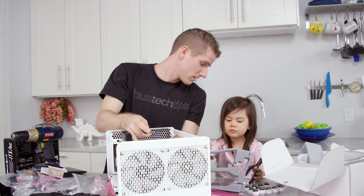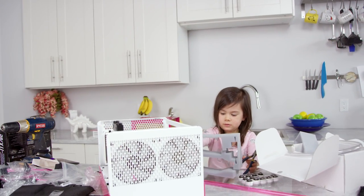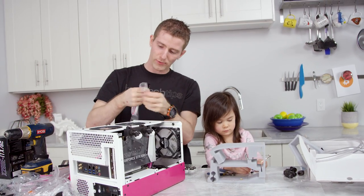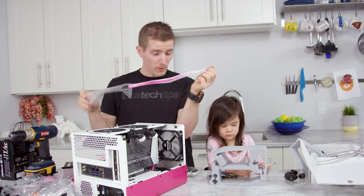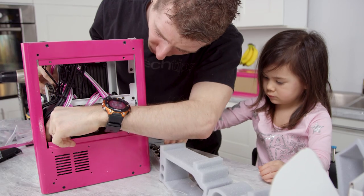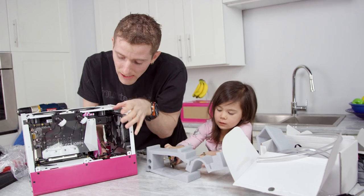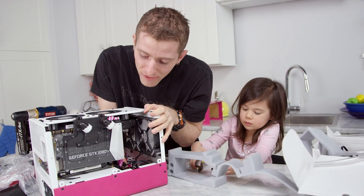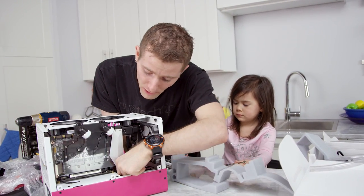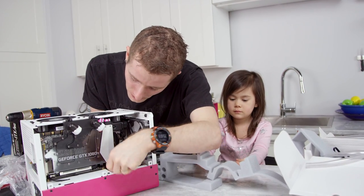Dad, you dropped one. I dropped it — is that what you think? Let's do the power cables for our graphics card. Do you want to help me with that? No thanks. Wow, that's tight. We ended up with probably not more than an inch of extra wiring for our dual 8-pins for the graphics card, our 8-pin for the motherboard, and our 24-pin. This is coming together really well.